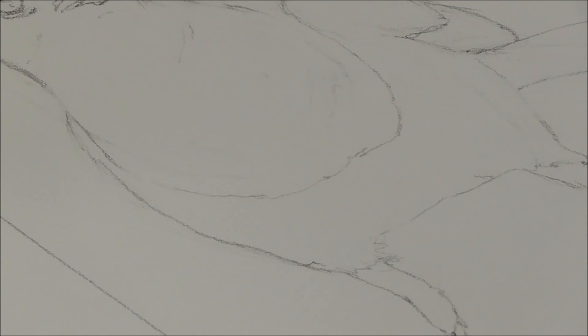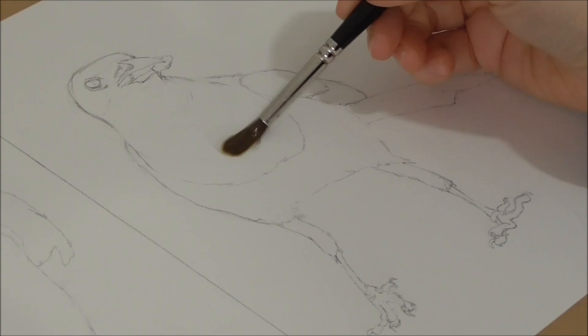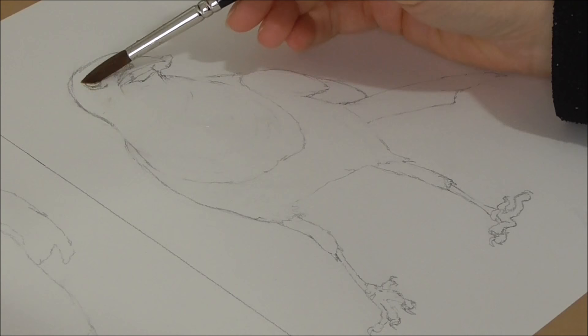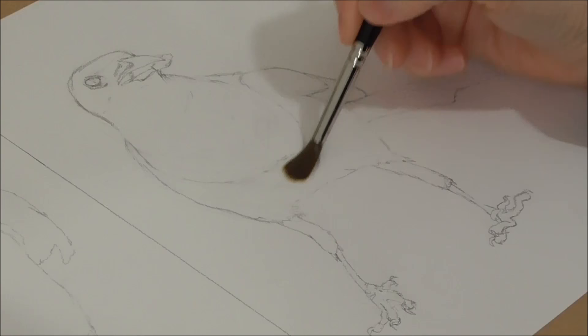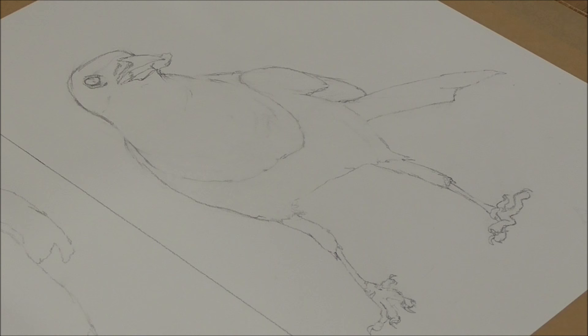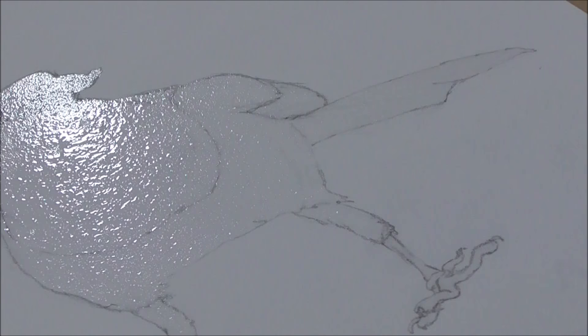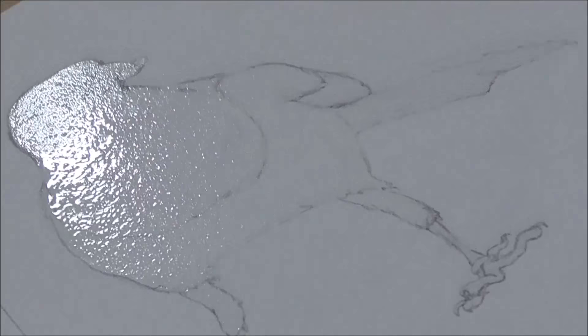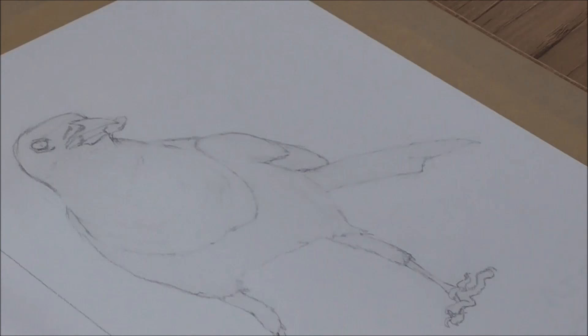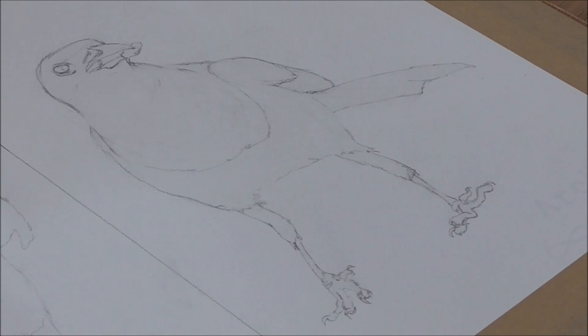First of all, I'm going to wet the entire inside of the bird with clear water. I'm wetting it so that it opens up the fibres of the paper. I've got a size 6 brush — just a synthetic brush — wetting everything, including the eyes. I'm going to put the camera on pause while I do that to save you watching. As you can see, I've wet the bird all over, but he's not running with water — there's just that sort of sheen. It's damp all over, and that's what we're after. We just need a little bit of moisture still on the surface.